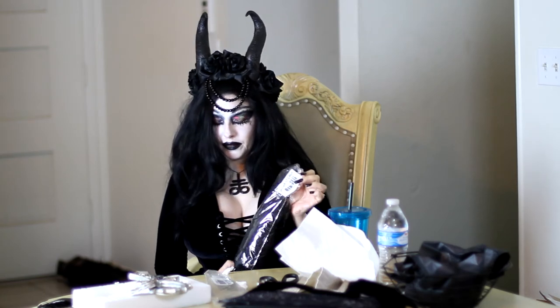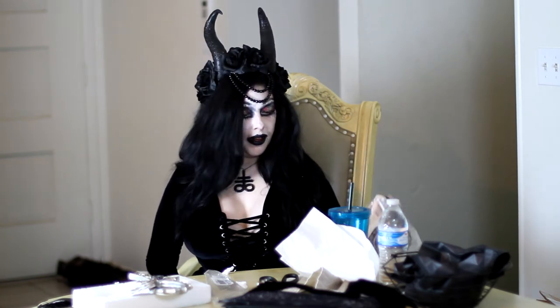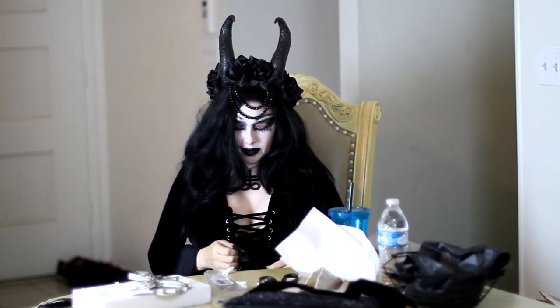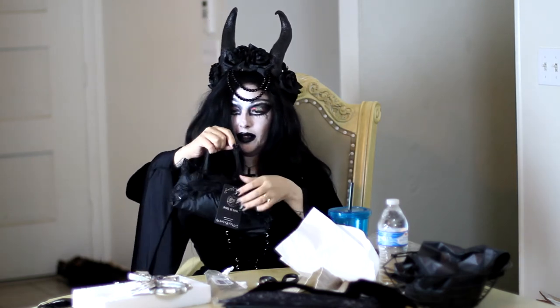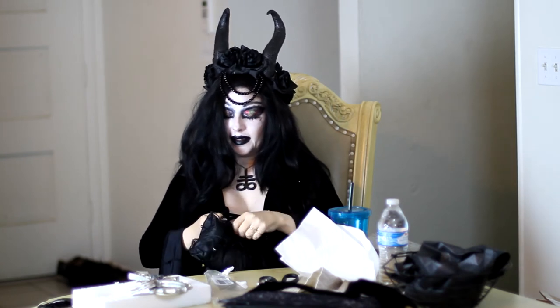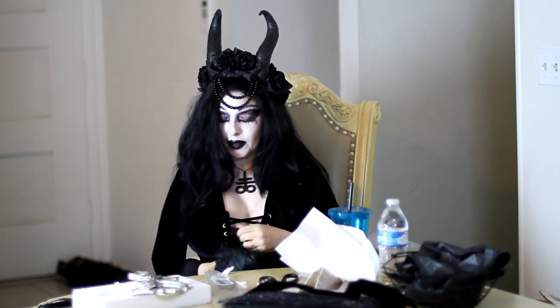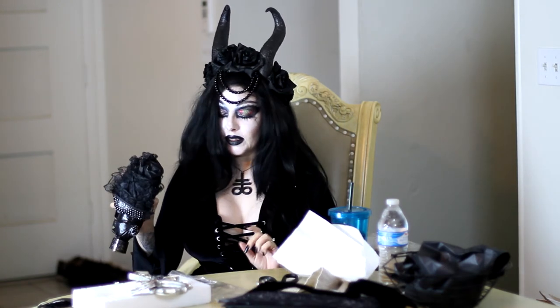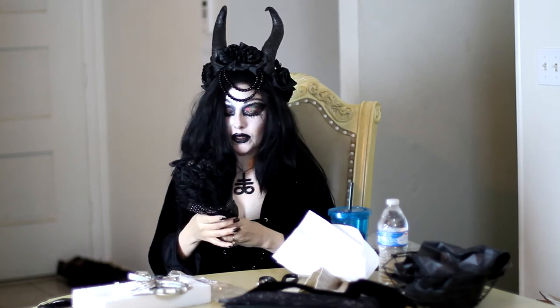This next thing in here is another item by Dark in Love and it's a nice umbrella — the nice one that has all the pointy edges on it. My bag just dropped, so in a little bit I'm gonna go outside and open this up so I can give you the full thing of it.